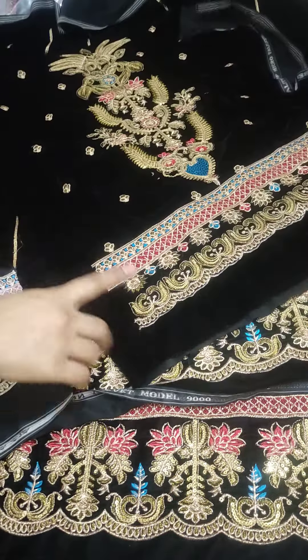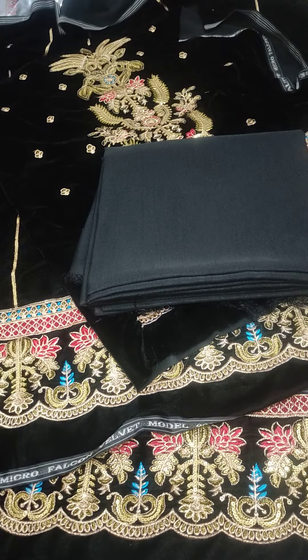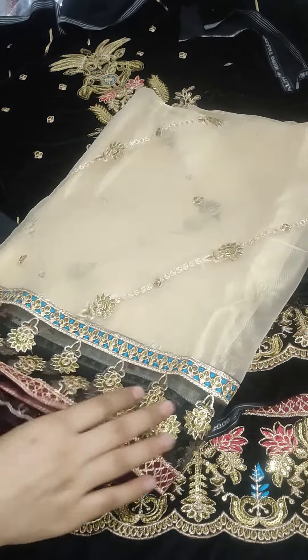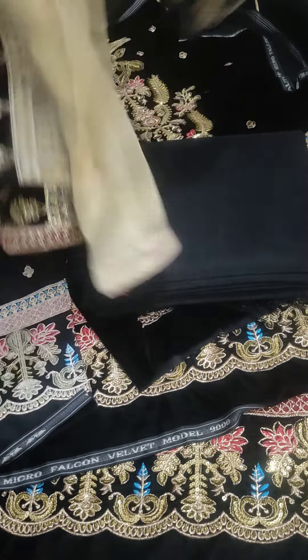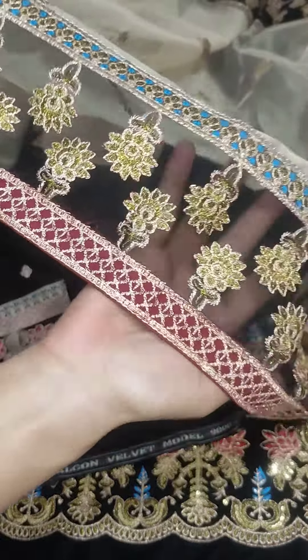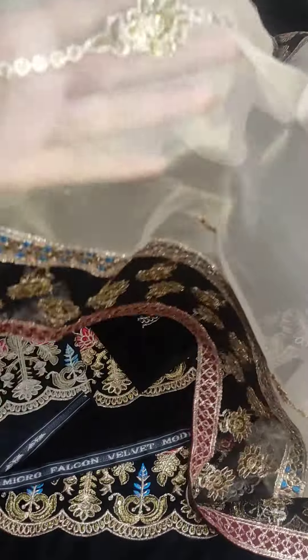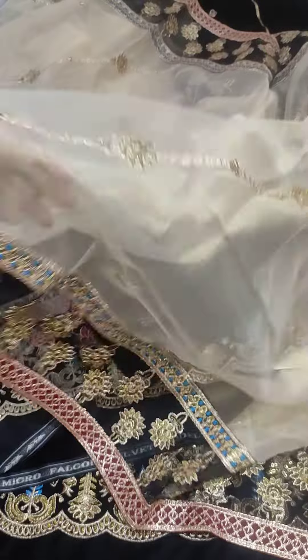You will get the complete fabric with the sleeves. It will come with its beautiful trousers, very outclass. It will be ready to wear. It will also have a very beautiful organza with the border. You can see the color combination — it will come as a beautiful complete dress, and you will get the embroidery.